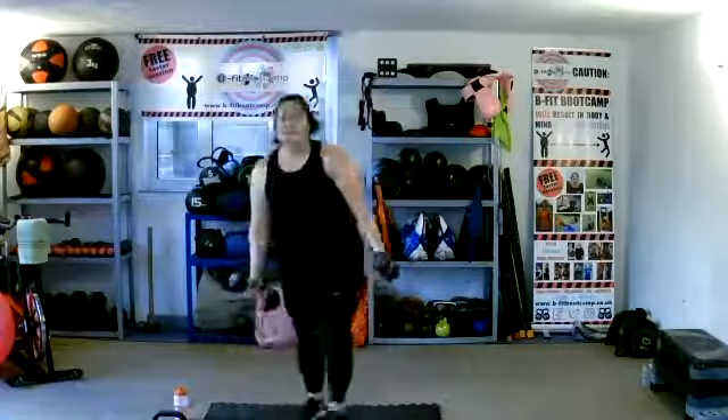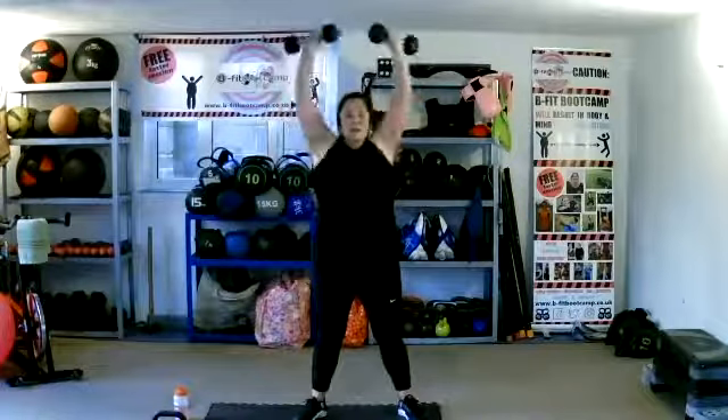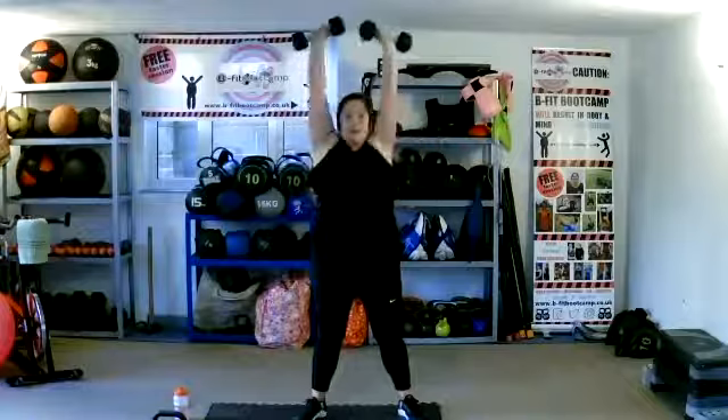C — we've got a bicep curl, turn it, and press. So: curl, turn, press. 45 seconds here. Keep that core tight, squeezing that tummy button, try not to swing from those hips. The speed you work is totally up to you — slower or faster than me, your own workout. Make sure you extend those arms fully at the top and all the way down at the bottom.